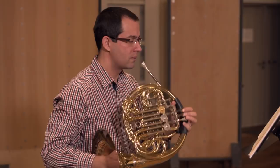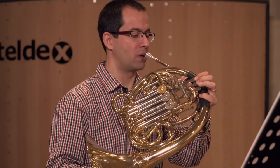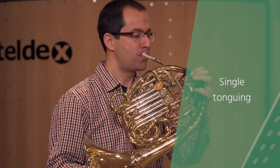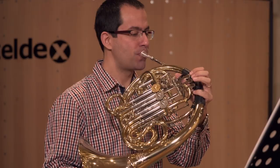Single and triple tonguing are common techniques of the horn, just like with the other brass instruments. Using the tongue to start the airstream by articulating a 'ta' gives a certain articulation. Depending on the speed of the music, double-tonguing with 'ta-ka', or even triple-tonguing with an articulated 'ta-ka-ka', is necessary.